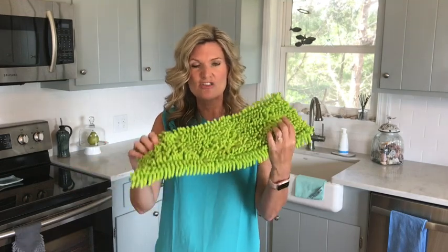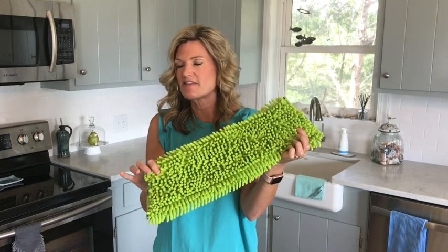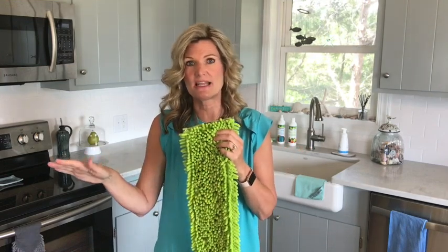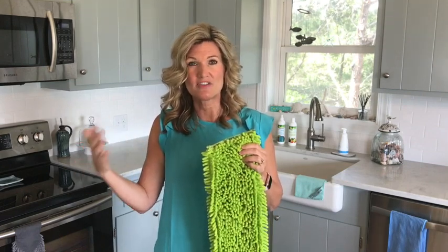If you've got a lot of lint or pet hair — I have so many customers that say, oh, the pet hair is everywhere — you guys, this is so plush and thick and fluffy that it picks up a ton of dog hair and lint and just holds it in. Then I go and take my rubber brush and brush it out and get it all completely cleaned out. So it's really going to be an addition for those of you that have stuff like that.